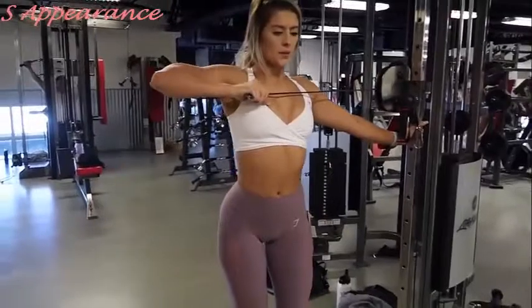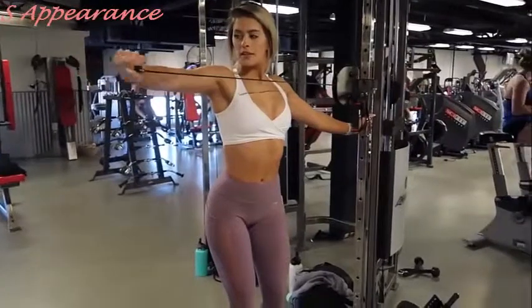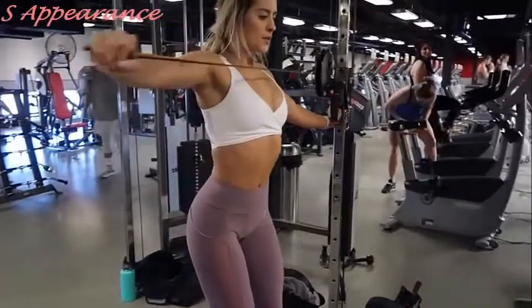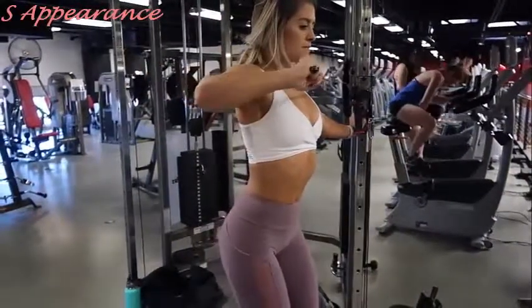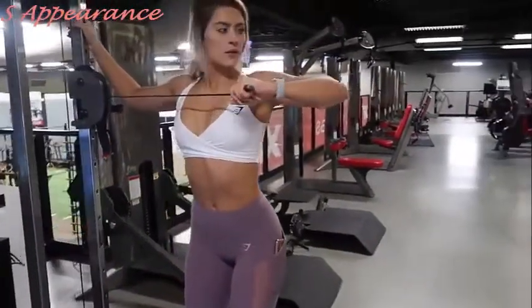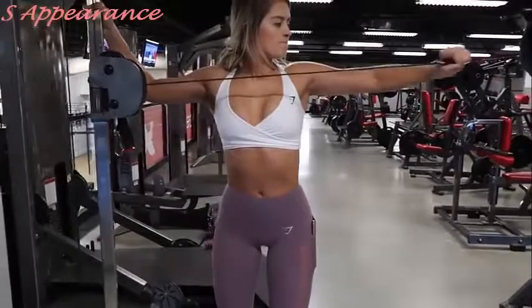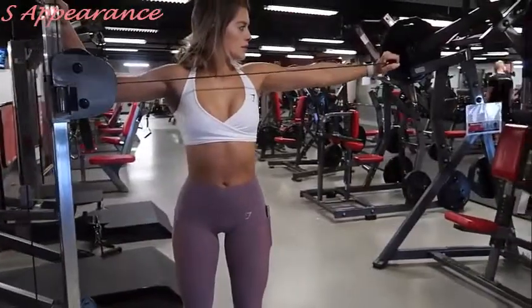I've been doing so many dumbbell-only workouts lately that I completely forgot about my all-time favorite tricep exercise — nothing else hits my triceps like this. I'm bringing my arm straight out to the side, keeping it horizontal, and extending out using only my tricep. This is an easy way to really focus on and isolate the tricep without moving any other part of my body. I'm doing 10 to 12 reps on each arm.